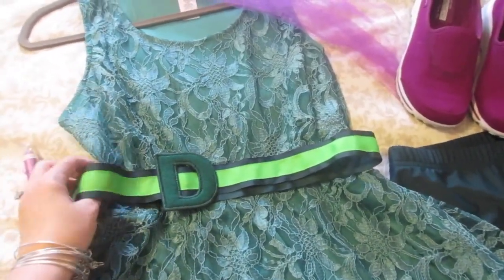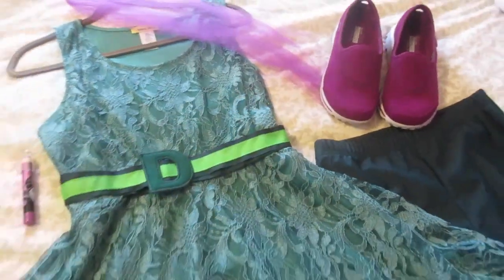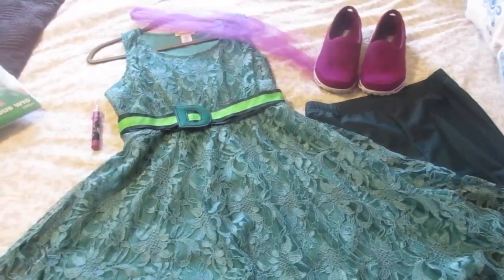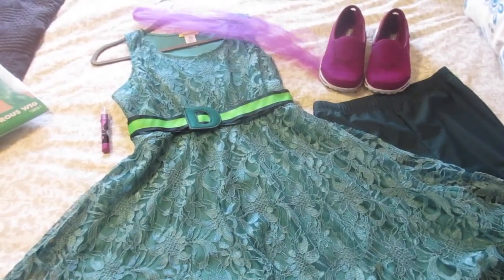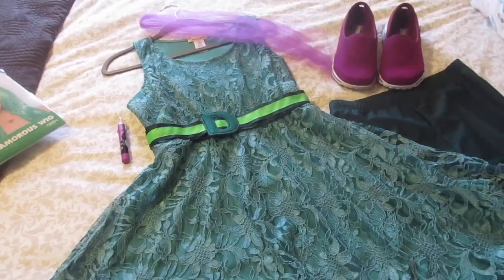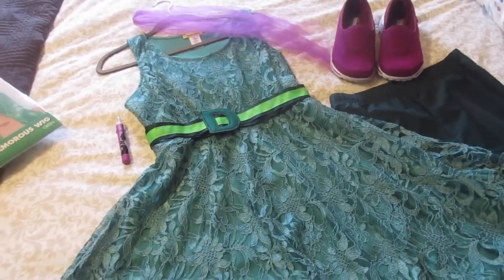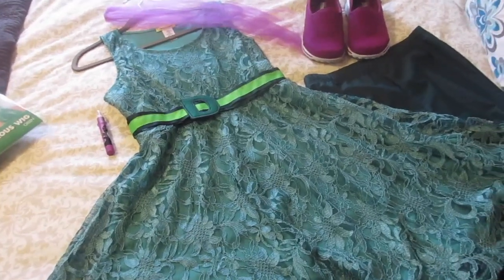I'll link everything down below if you're looking for a Disney bound or a costume — maybe this will give you some ideas. So, the Disgust character is a green character with this attitude that I love. I kind of feel like she's my Inside Out spirit character.